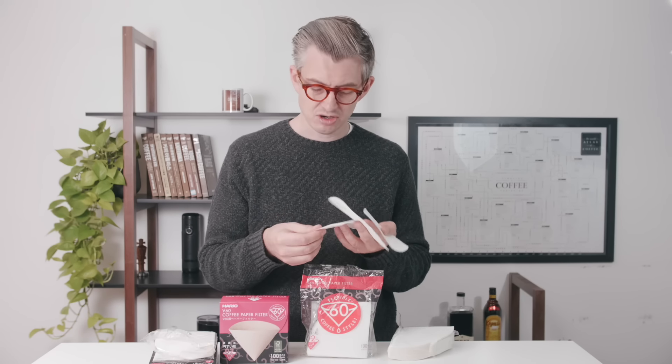Right now there are three different types of filters that you can buy. You can get the boxed filters, which are typically available only in 40s for the bleached filters. You can still get hundreds of the unbleached. These are the original ones, made by the original factory in Japan.